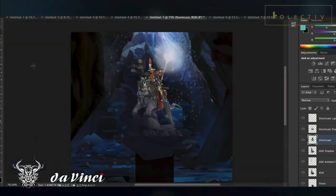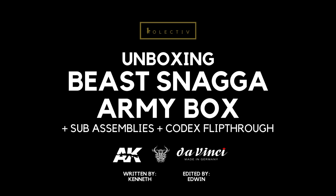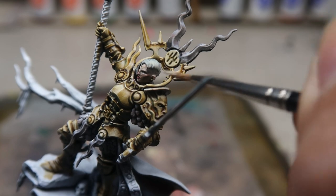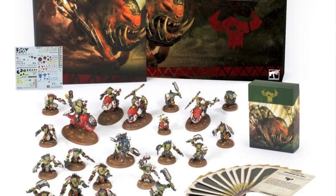In today's video, we're going to take a deep dive into the new BeastSnaggers Army Box. Welcome back to Studio Collectors. I thought it would be a good idea to mix in a little bit of 40k content into our regularly scheduled Age of Sigmar Dominion painting videos. So back to today's video where we'll be focusing on this Army Box that Games Workshop has dropped on us since Warhammer Fest 2021.